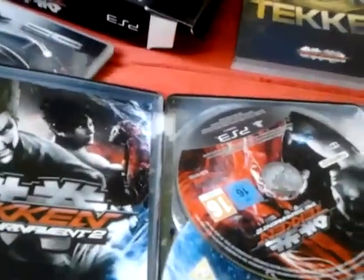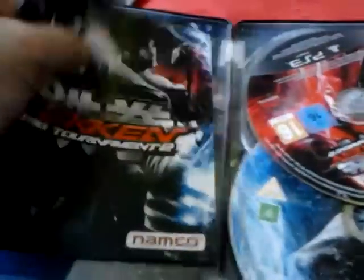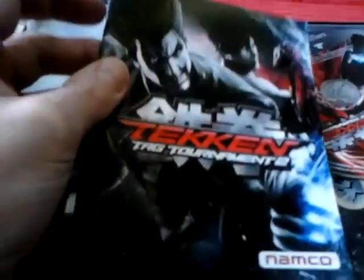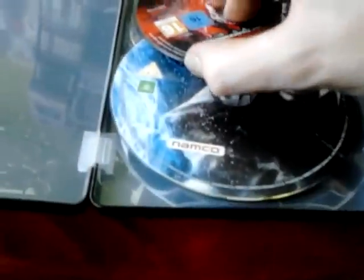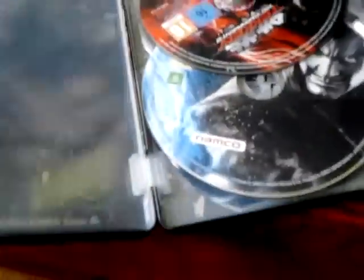Online passes — I don't want to show that. Here's the manual, black and white as usual. There's no artwork here, that's the game.